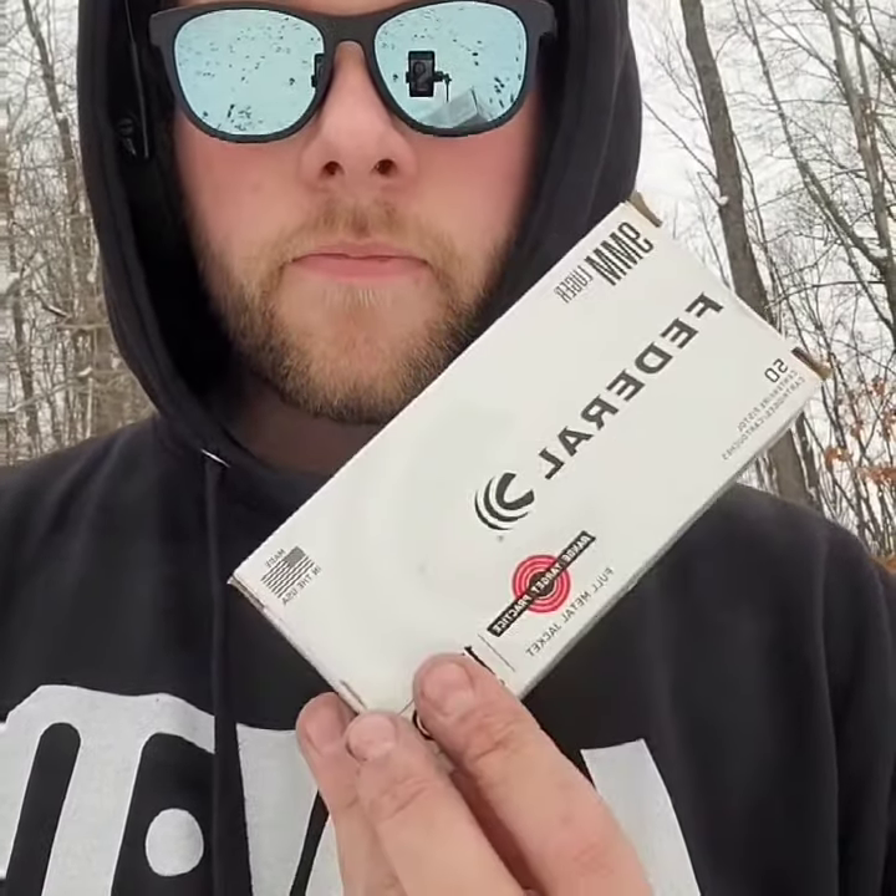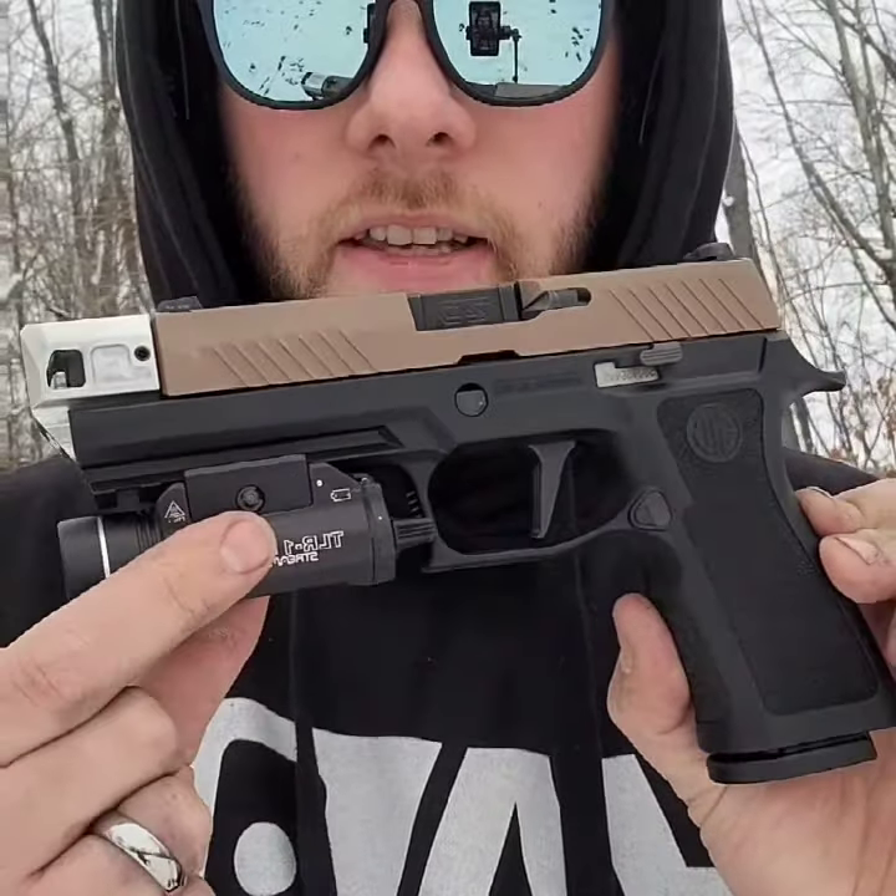All right guys, today we're going to be shooting some 115 grain Federal through my P320. We got the full-size frame with the compact slide. This comp will work on a compact slide, compact frame combo — I just have the full size so that it fits nicely in there.